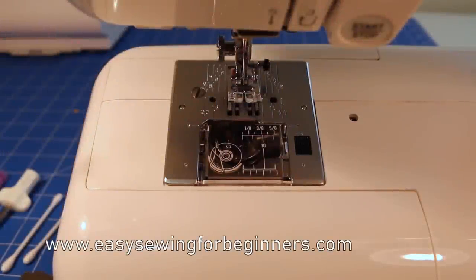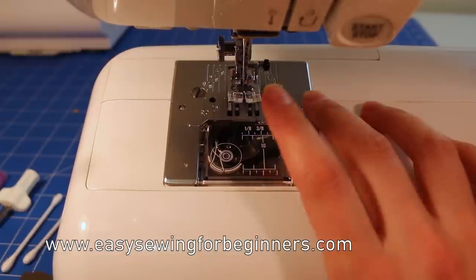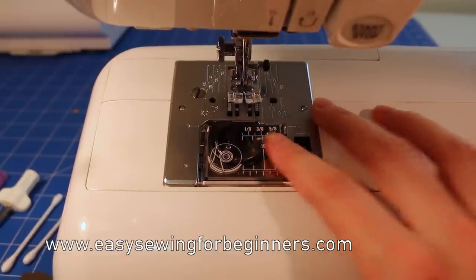Hi, Dominica here from EasySewingForBeginners.com. In this video, I'm going to be giving you some tips on how to maintain your sewing machine at home in between services. This video is for a machine with a top loading bobbin in particular.